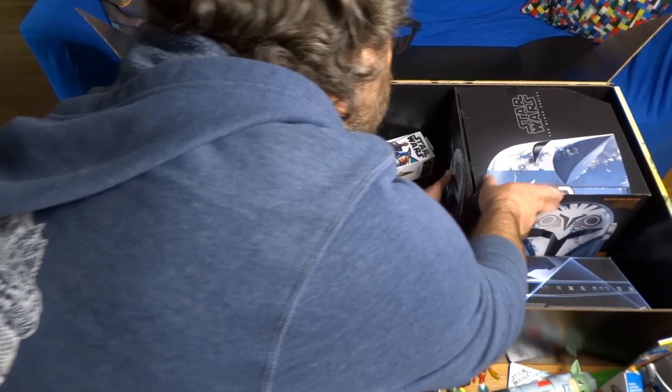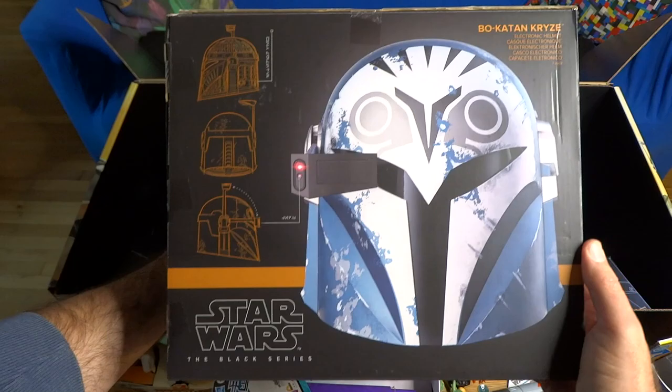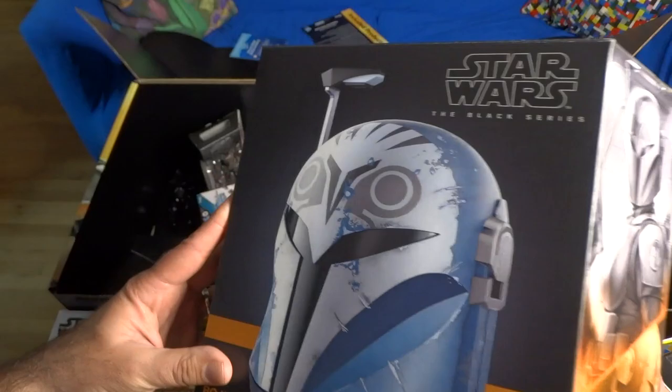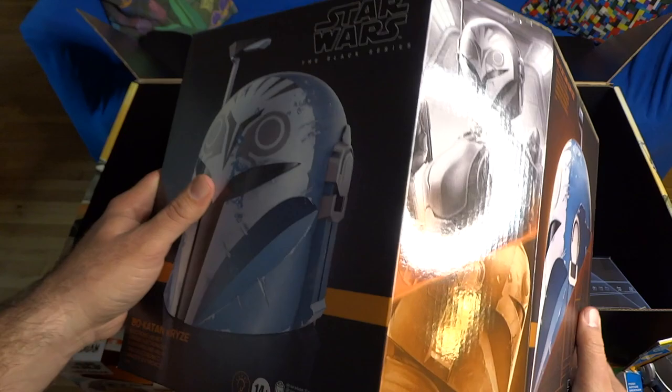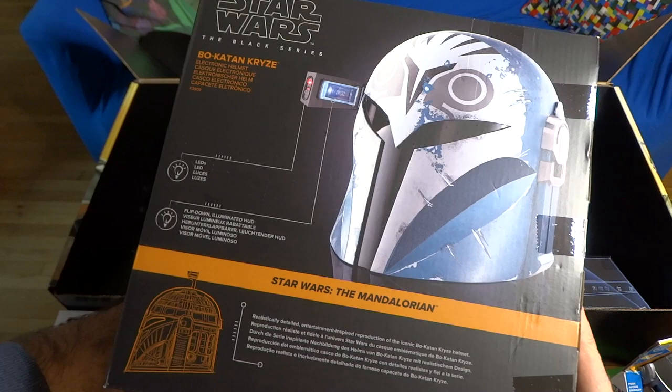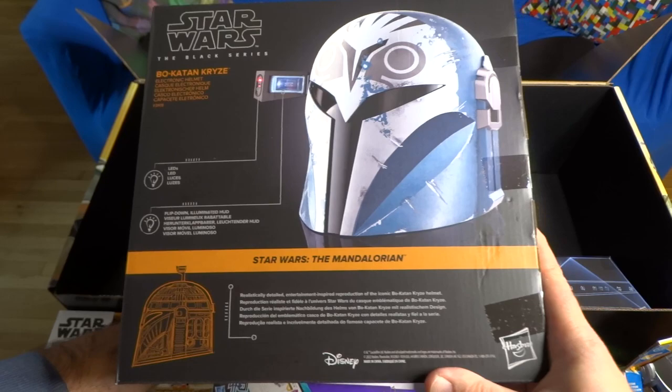One of the bigger items is the Black Series Bo-Katan Kryze electronic helmet. I've seen this for sale at Disneyland and always kind of had my eye on it. It's got LED lights and a flip-down illuminated HUD or heads-up display. It's a realistically detailed, entertainment-inspired reproduction of the iconic Bo-Katan Kryze helmet. I'm very glad to have it to display and check out.